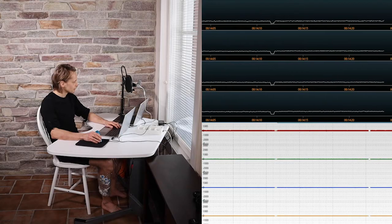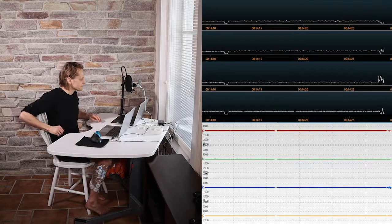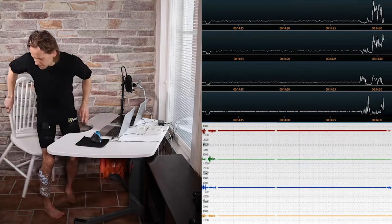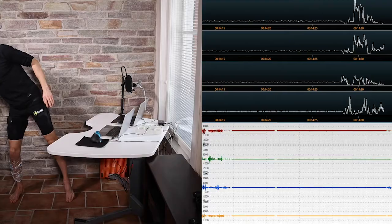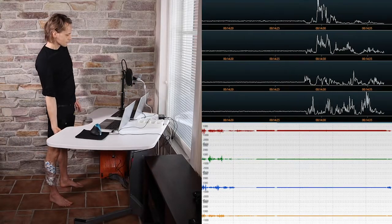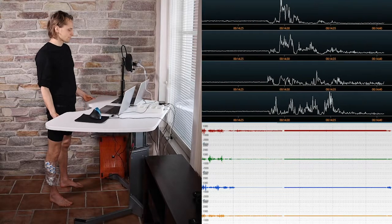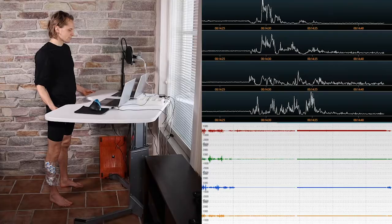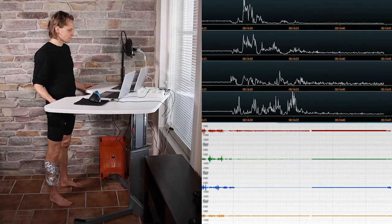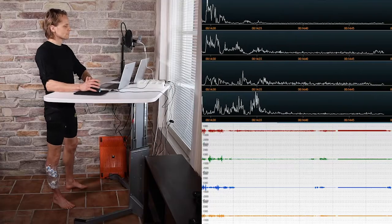During sitting, we see no spikes in muscle activity in any of the eight muscles measured. When standing up, you can see considerably increased muscle activity. However, during static standing, muscle activity is much lower and of a static nature. This highlights the importance of changing position and posture.